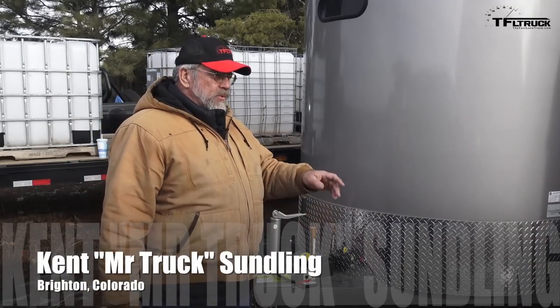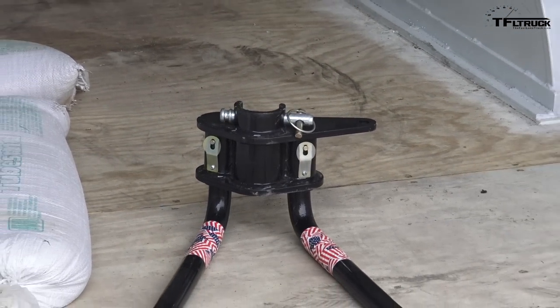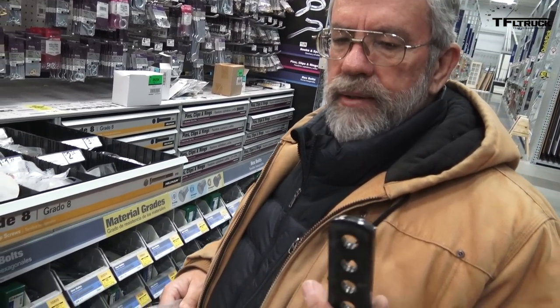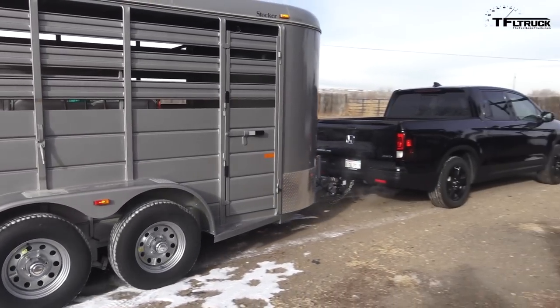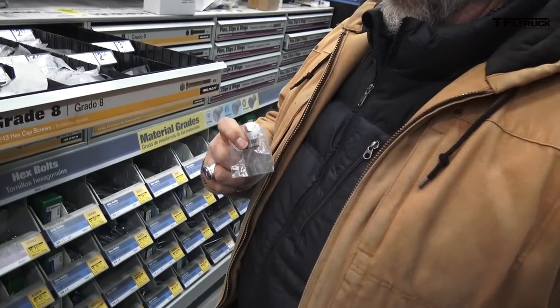Mr. Trekk here installing the Gen Y weight distribution hitch on this small trailer. We need some bolts because we're going to add the Gen Y weight distribution hitch to the CM stock trailer, 14-footer, the stock combo. Instead of being a tubular frame like the cargo trailer, it's an angle iron — a wide angle iron with another piece of angle iron welding it, kind of boxing it in. It's going to take longer bolts: we need a five-inch, half-inch bolt.